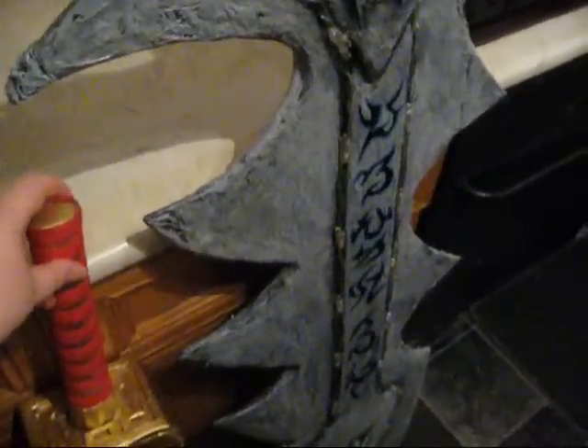Another coat of paint is needed and then it'll be done. As you can see, it's not as big as my sword, but it's the correct size for what she needs. There we go.